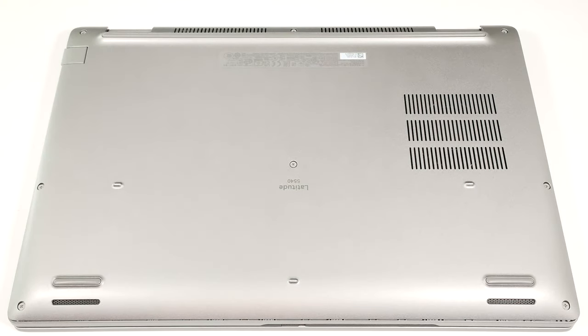Hello, this is Nick from Laptop Media, and today we will show you how to open the Dell Latitude 15 5540.